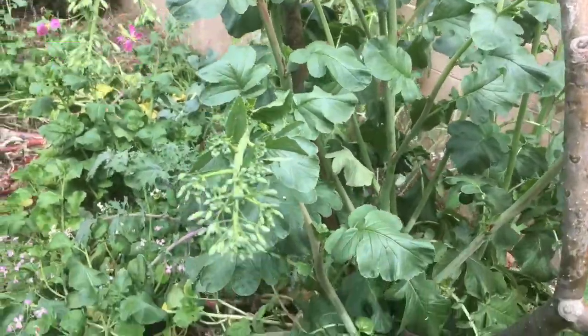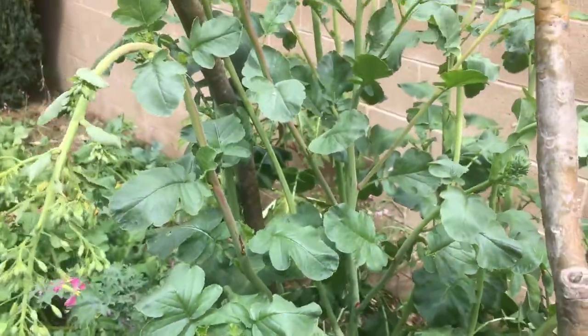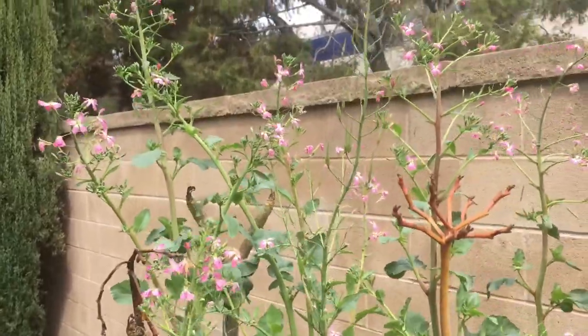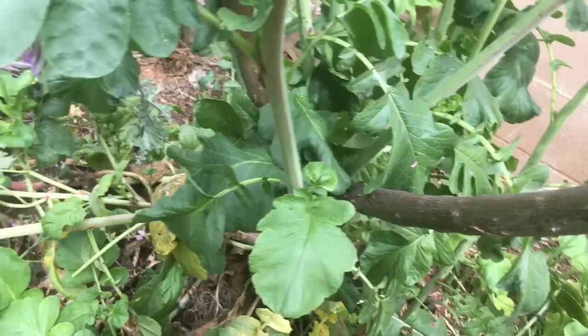These are radish greens. And I'm going to go through and pick some of these. You see, this radish is as tall as me — quite tall there.